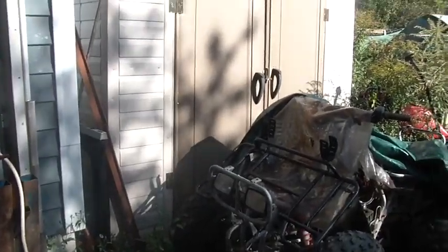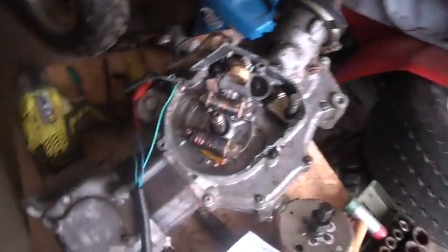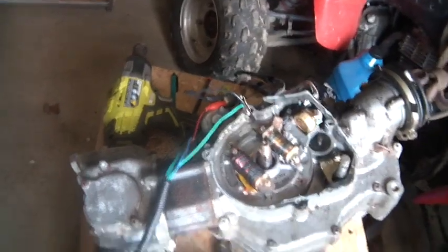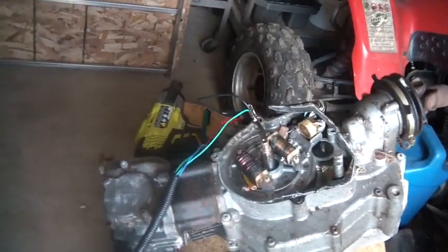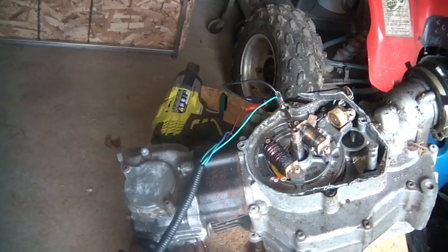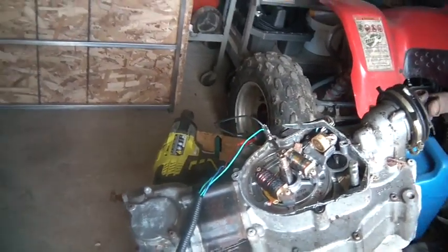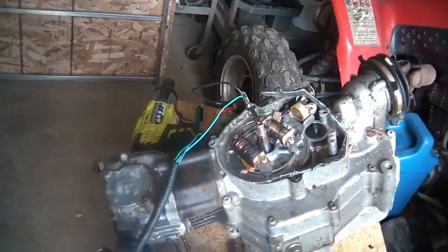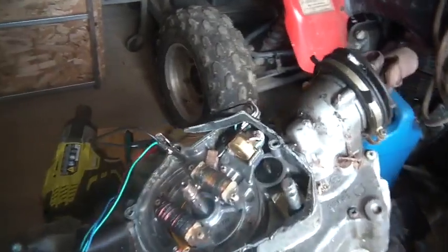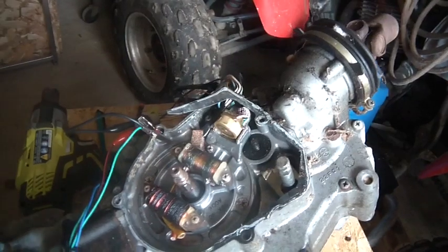Obviously an engine needs spark to work. What I have here is a Yamaha engine. Most of the work I do is on Hondas and Honda clones, the Chinese bikes that are very similar — their ignition system is very similar to the Honda ignition system. I opened up this Yamaha. This is from a Moto 4 and it's 80cc's.